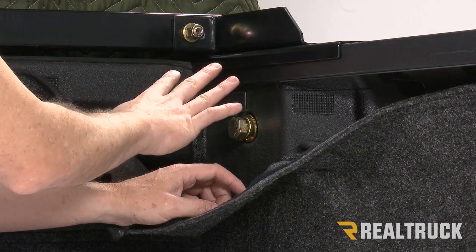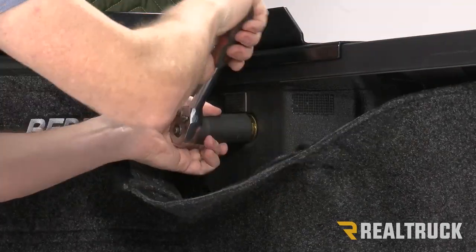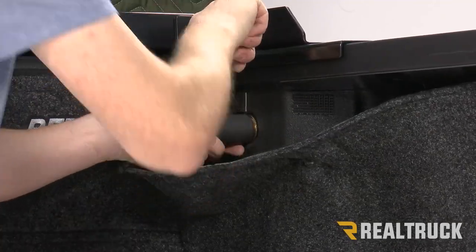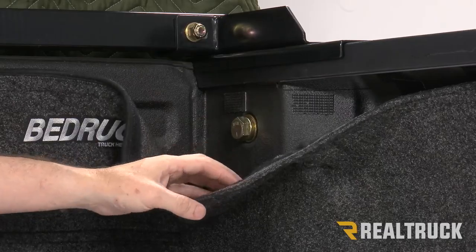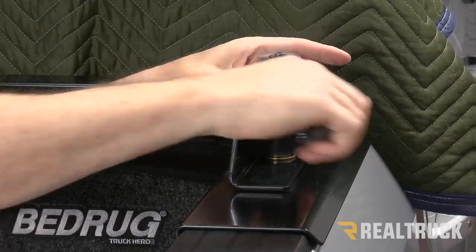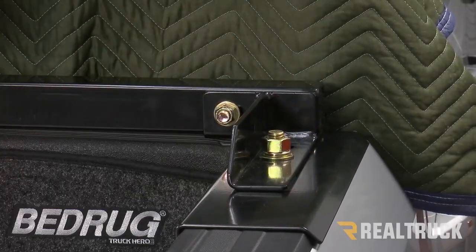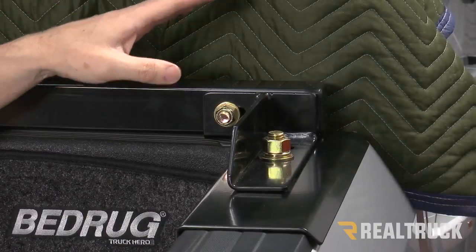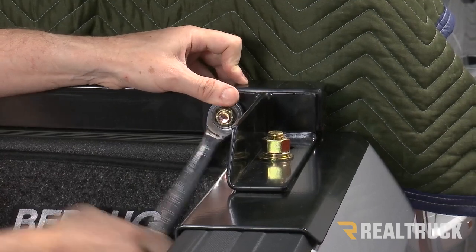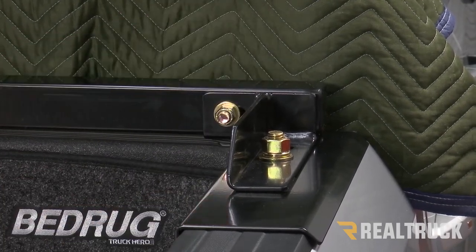Now that everything is in place, tighten down first the bolts going to the stake pocket using a 1-1/8 inch wrench or ratchet — do that on both sides. Next, using a 15/16, tighten down the bracket to the stake pocket bolt — do that on both sides. Finally, once you have centered the BackRack onto the brackets, tighten down the carriage bolt using a 3/4 inch, and repeat that on the opposite side as well.